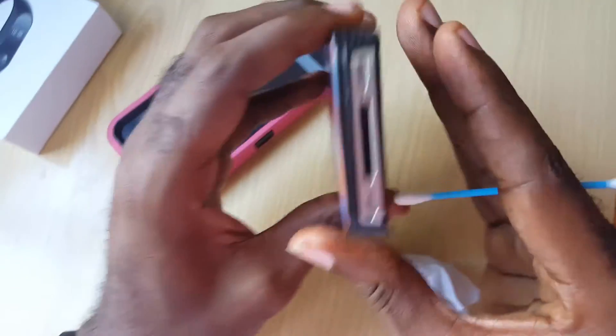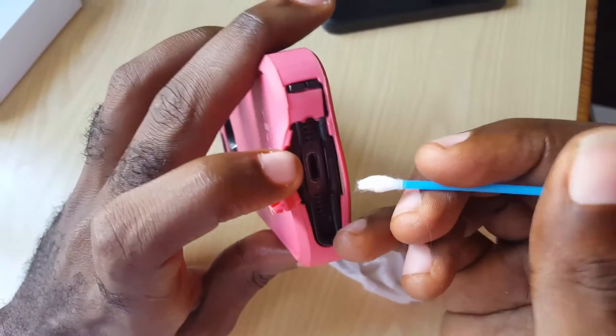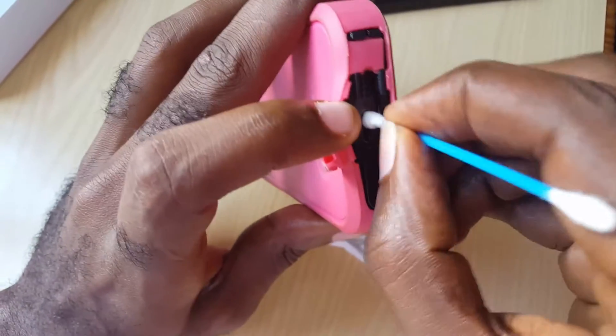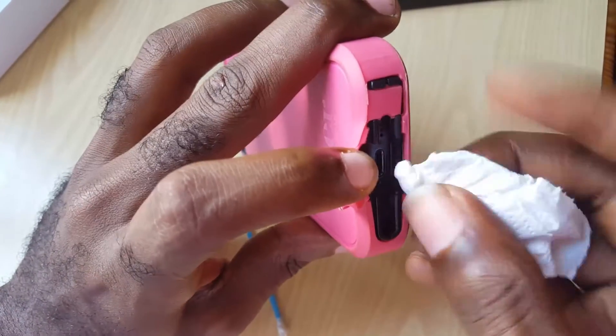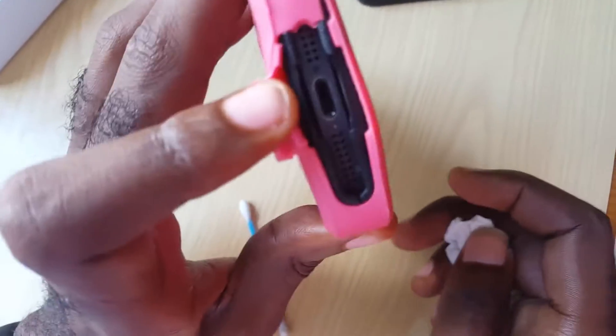Once you do that, you can also blow into the port to get out all the lint or dirt. On the newer type here, you'll notice the port looks like this — you can get the q-tip down in there as well, clean out all the dirt, and remember to blow on the port to get out all the lint.